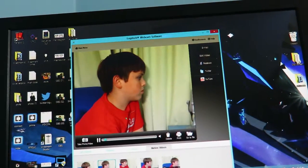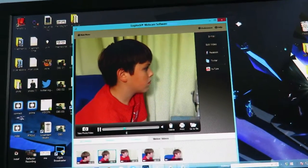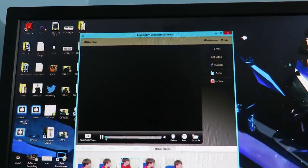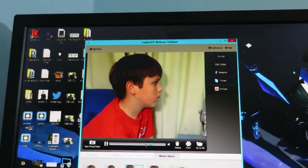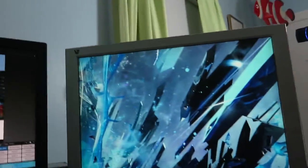It records motion that you define. I set it up on my desk and when there was motion, it started recording. That's really awesome because with just a computer and this $70 webcam, you could very easily set it up and use it as a little security camera.